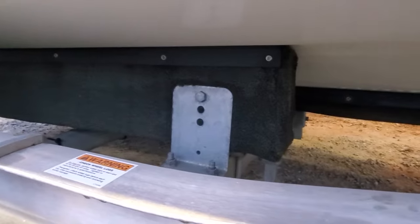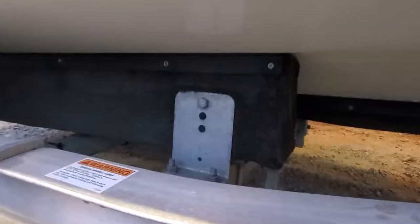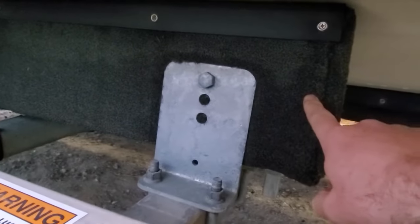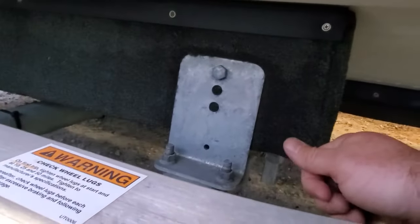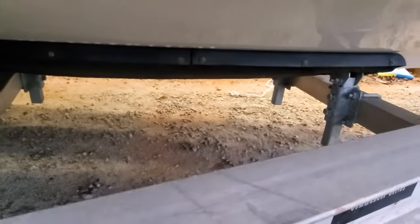Another option I have is I could potentially re-drill holes in my bumper there, then take the boat off the trailer and raise it up a hole or two. The ones up front are just adjustable.